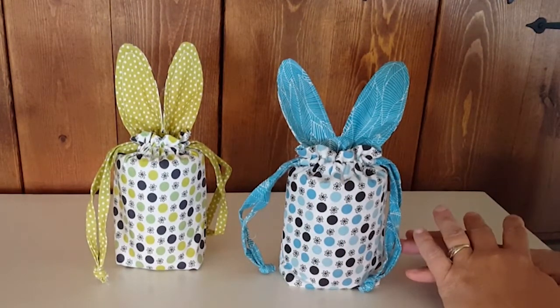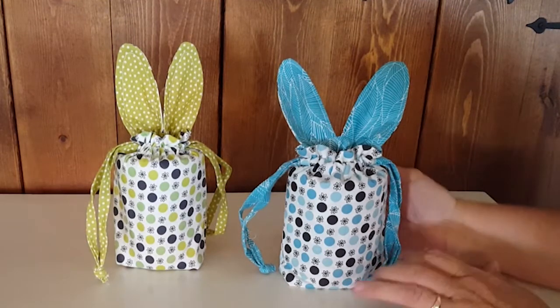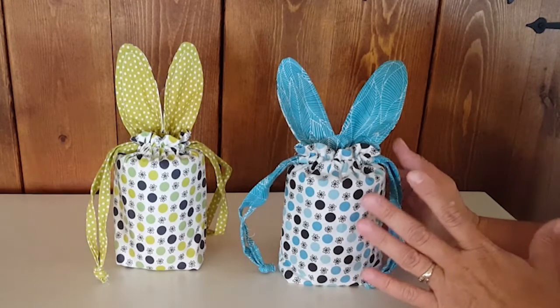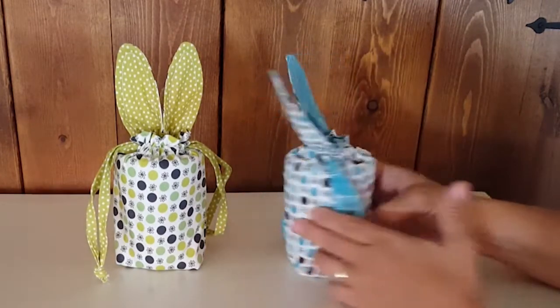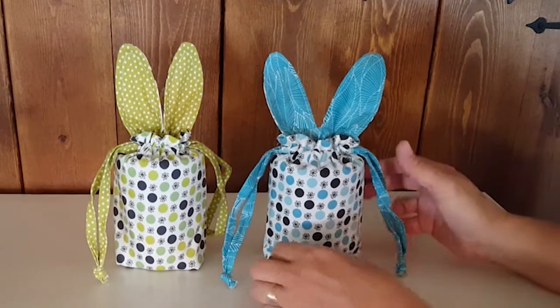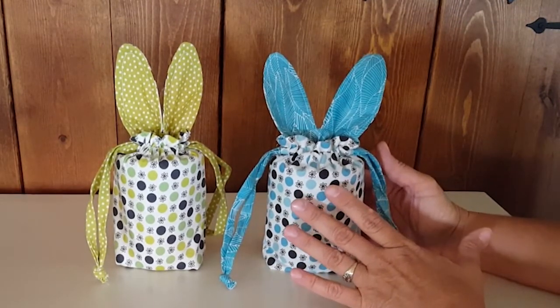I wanted to share three of the bag patterns that are on the website. The first one, this little drawstring bag, is called I'm All Ears. It's a simple, beginner-friendly, fully lined drawstring bag with little bunny ears and a yo-yo for a tail. This is a super cute project for spring, Easter time particularly — fill it with treats and tuck it into an Easter basket.